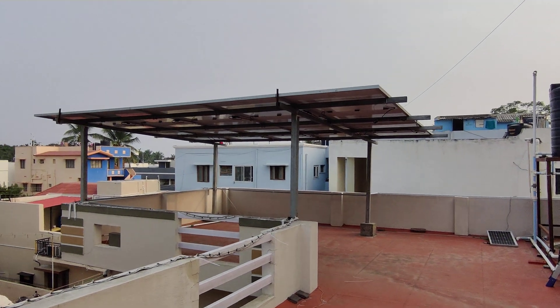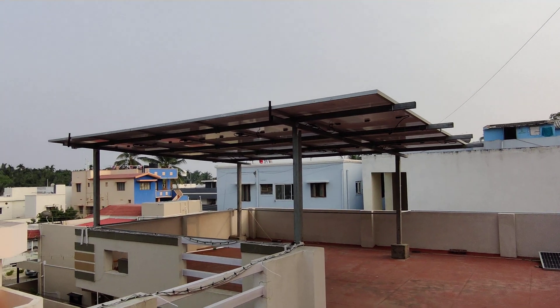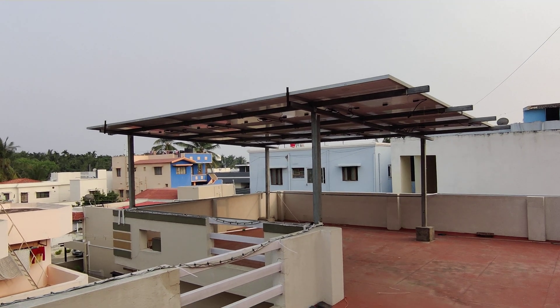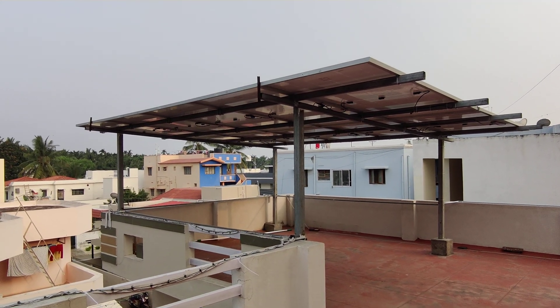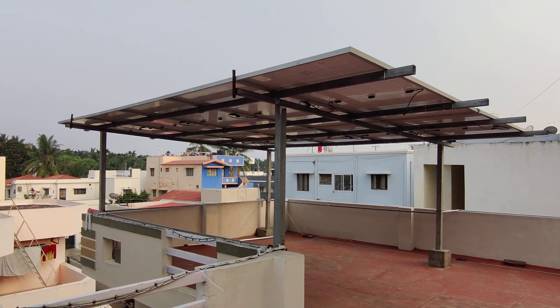Hello everyone, welcome to this video. In this video we will see a 5 kilowatt on-grid residential solar rooftop system. This is a 5.4 kilowatt system that I have been using for quite a few months now, so I thought it would be appropriate to make a video about it.